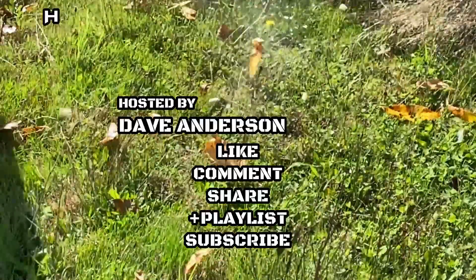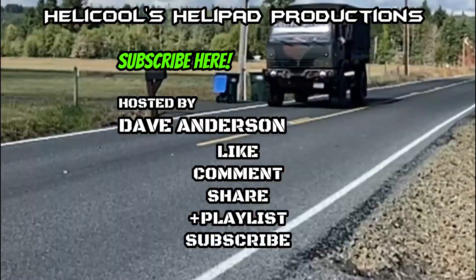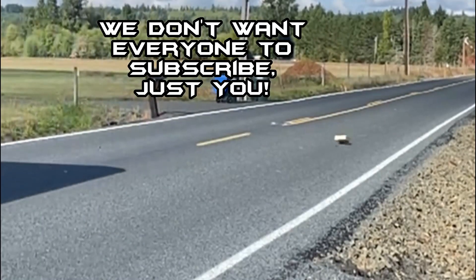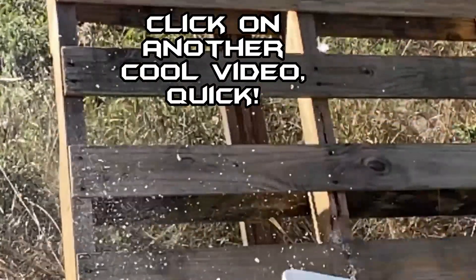So join me next time. I'm also considering doing a dry ice test because there are some folks that say that PIR insulation isn't very good when it gets to cold temperatures. We'll go ahead and show the pros and cons of that too. Until next time, I'm Dave Anderson signing out. You guys be safe out there and God bless. And I'll see you next time.